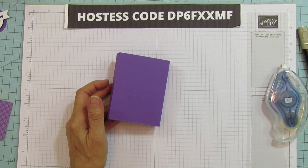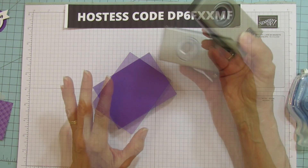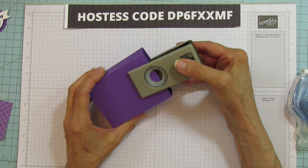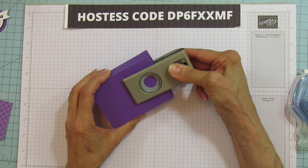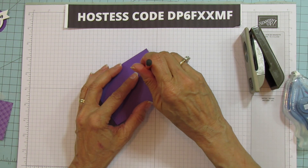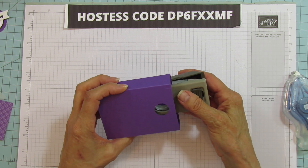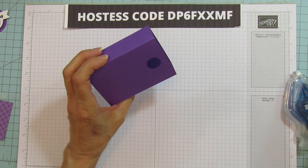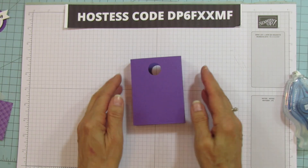Now I'm using the three-quarter-inch circle punch — we don't carry this any longer, but I'm sure everybody has at least a three-quarter or a half-inch circle punch. We're just going to punch this, eyeball it in the middle, draw a circle with a pencil, and then punch the inside circle so they will match up. And you can see really, really good — that worked great.